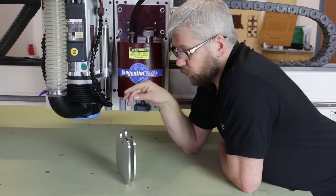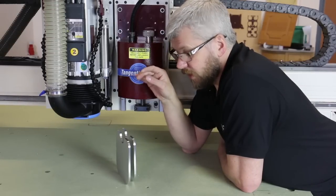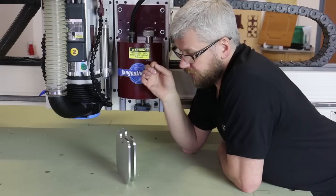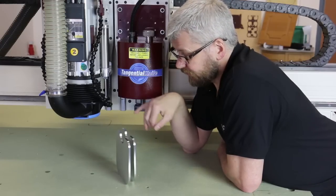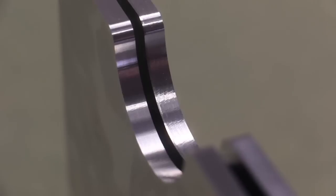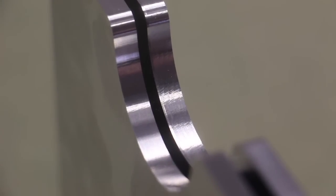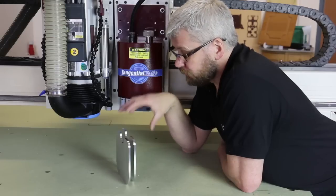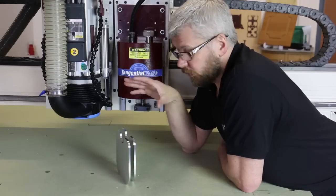Here we have our two parts — one wet cut and one dry cut. The wet cut has got a nice, consistent, smooth cut all the way around the part. The dry cut, although it's still a nice clean cut, you can clearly see a little bit of chatter, and it won't be long before the tool will need to be changed. This is why we recommend using the UnisMister when cutting aluminium.